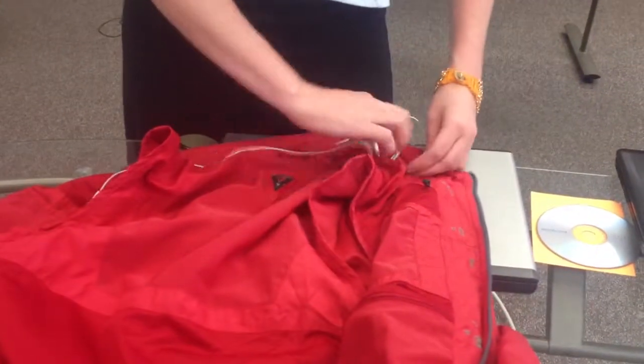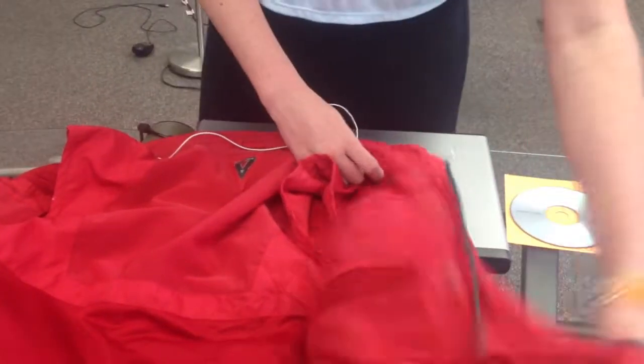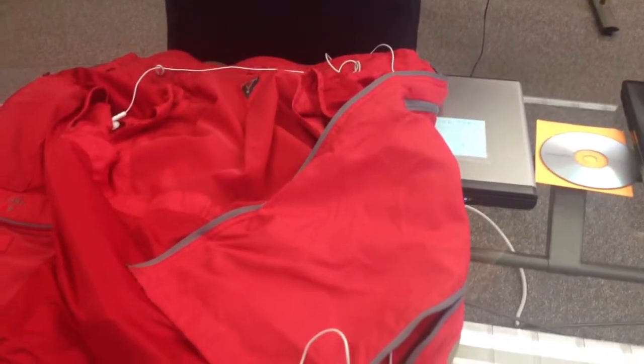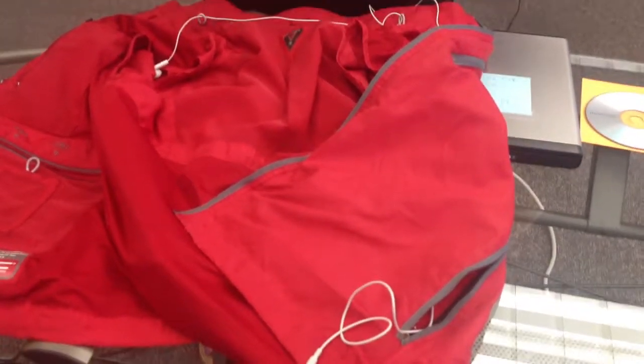So there is the easiest way to get your headphones wired through your pan system into your phone pocket. If you have other questions, please let us know. Thank you.